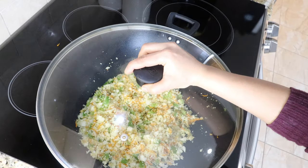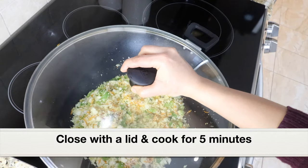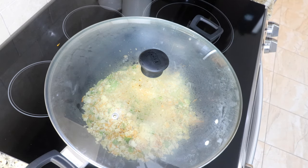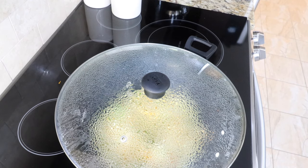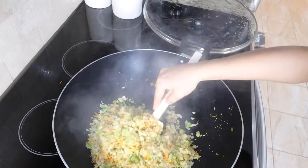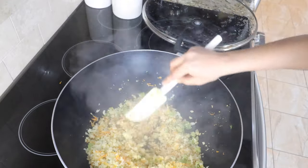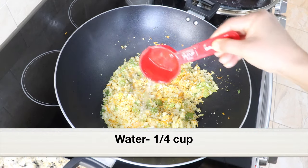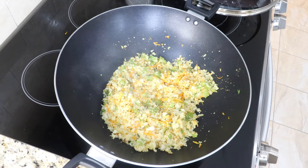Now let's add the grated cauliflower. Give it a good mix and stir fry for a couple of minutes. Close the wok with a lid and allow the cauliflower to cook for at least five minutes so it will turn soft. After five minutes, open the lid and stir fry everything. If it's turning a bit dry, add a quarter cup of water and continue to cook for a couple more minutes.